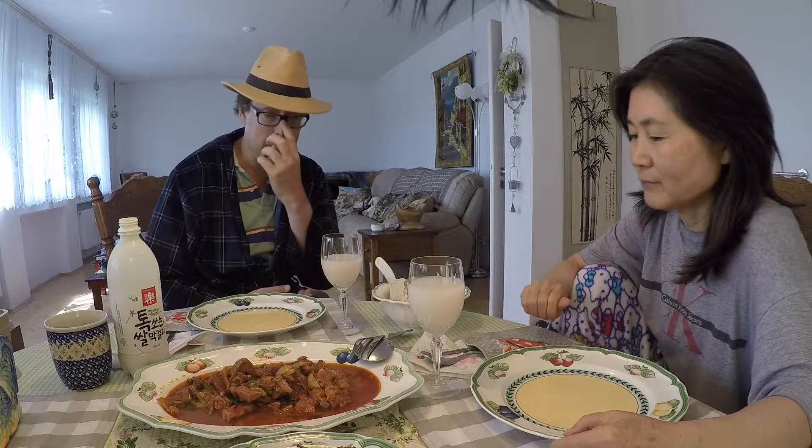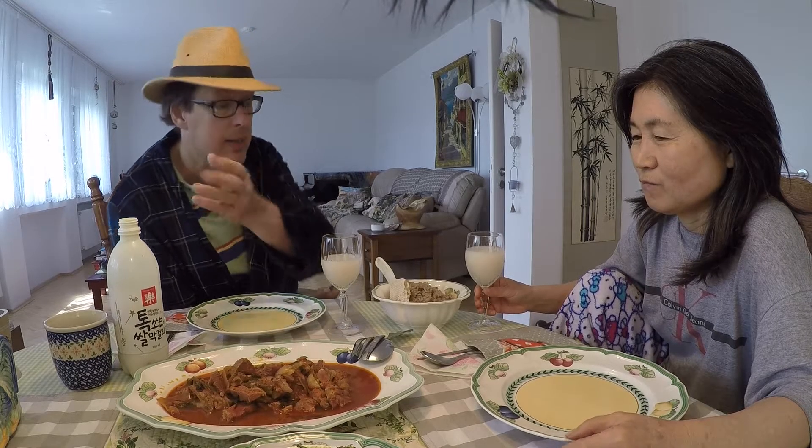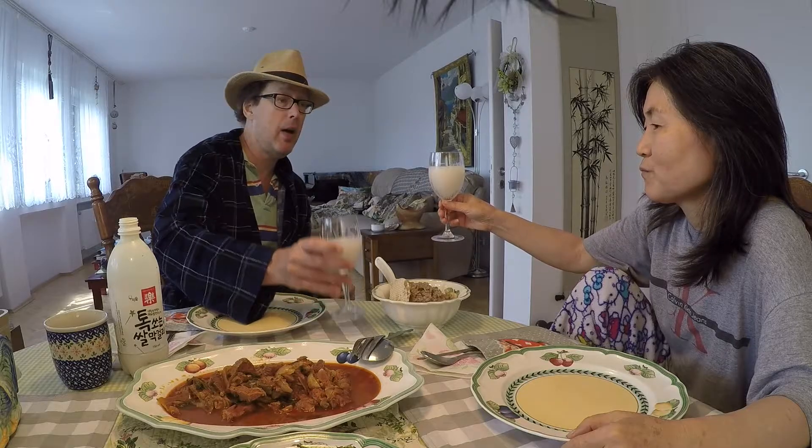Another good thing with Korean Makgeolli is to have a good Korean dish. What I see here is like a kimchi stew with pork — what would you call this in Korean? Kimchi Chigae. Kimchi Chigae — kimchi stew. We've also got seaweed over here and brown rice. So once again, happy Father's Day.